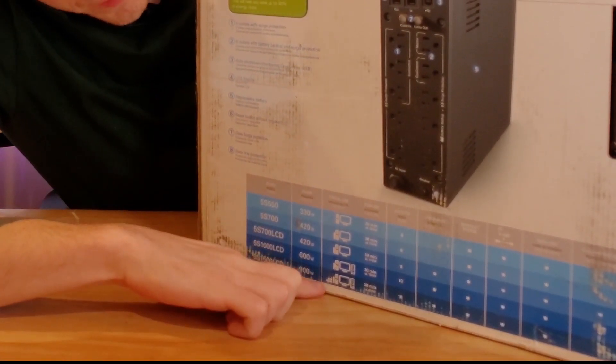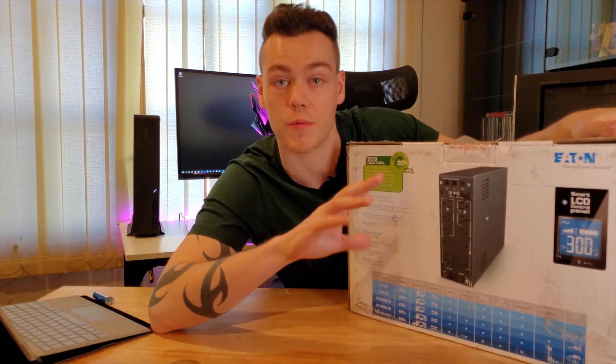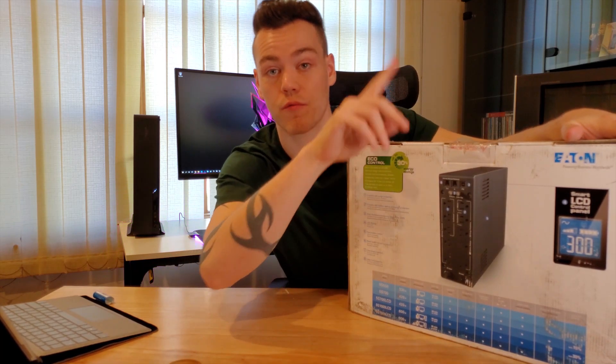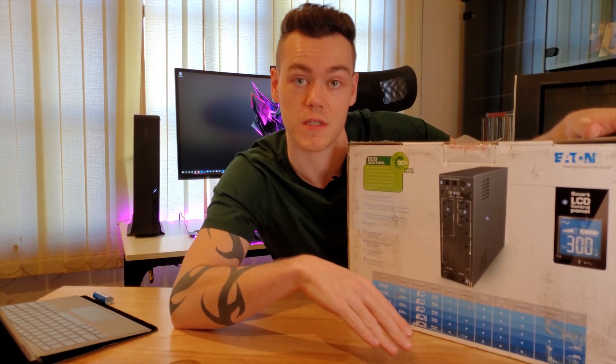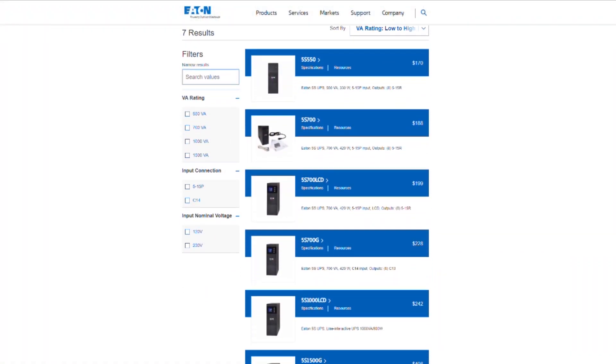On the packaging, Eaton actually provides an estimated runtime based on the unit. With this unit they're estimating about 30 minutes on a 200 watt load, which gives you an estimate of how long. Comparing this to CyberPower, they had a really handy graph on their website. The likelihood of you being bang on 200 watts is very slim, and it's a nonlinear graph — if you double the wattage, you're not going to halve the time; you'll lose significantly more than half.